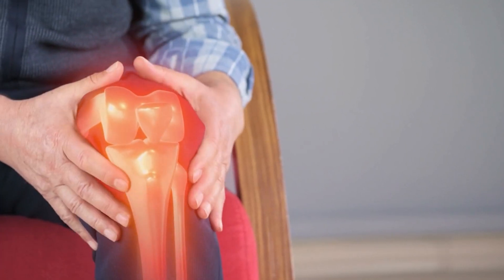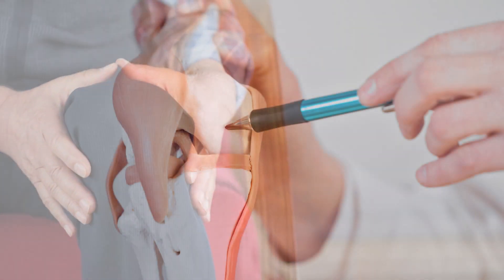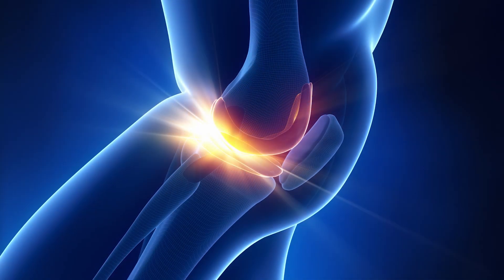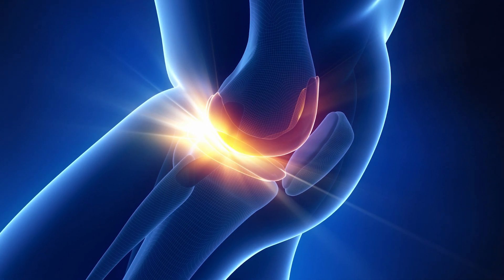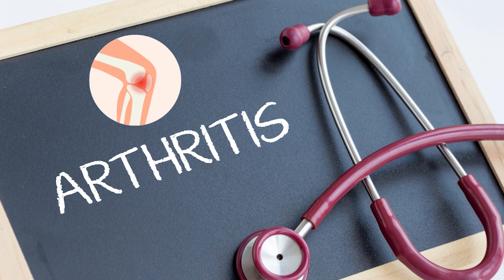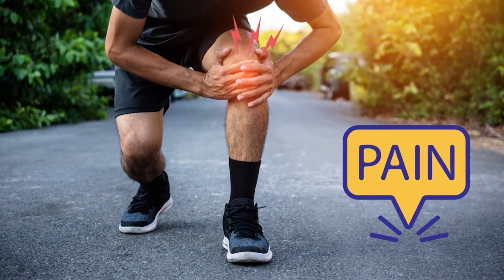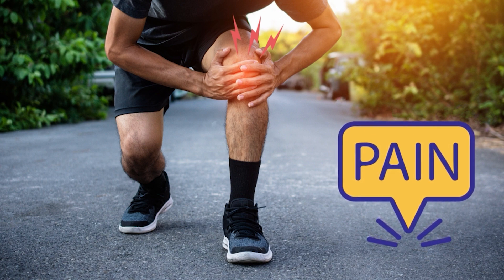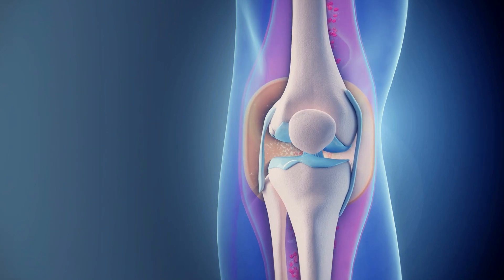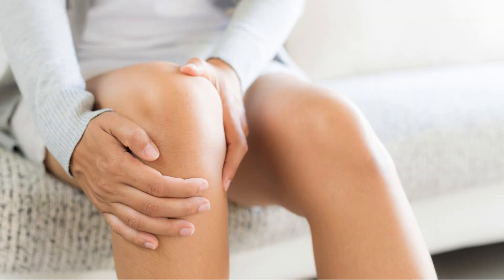Knee arthritis occurs as a result of the gradual deterioration and degeneration of the meniscus and cartilage — both essential supporting structures within the knee joint. This process is primarily attributed to ongoing wear and tear on the joint. Patients with knee arthritis may present with varying clinical manifestations. While pain is a common symptom, some experience extensive pain and swelling, while others may have significant pain without any swelling.